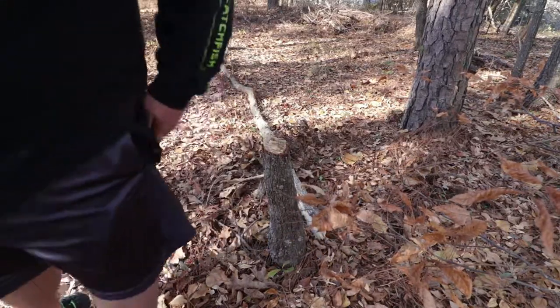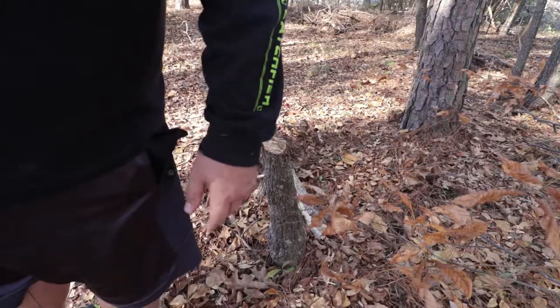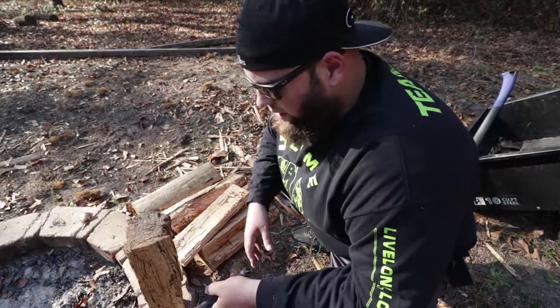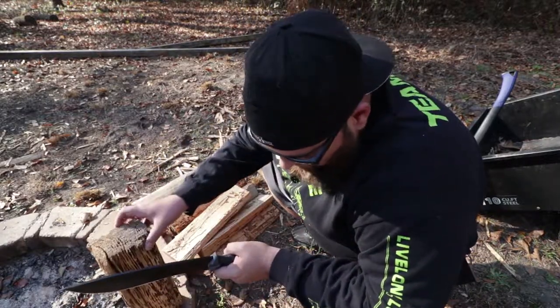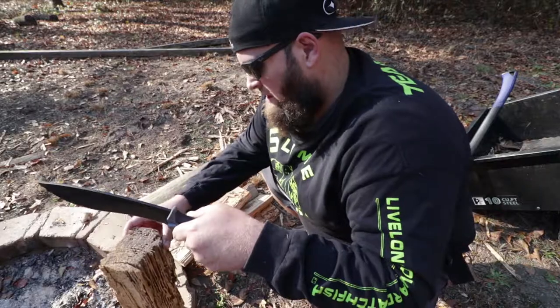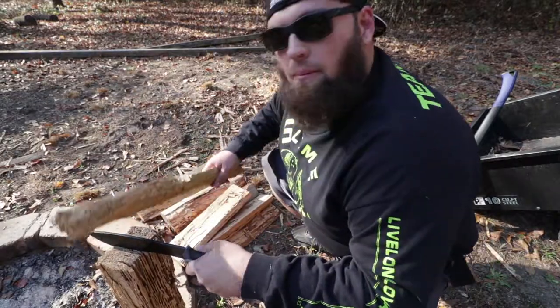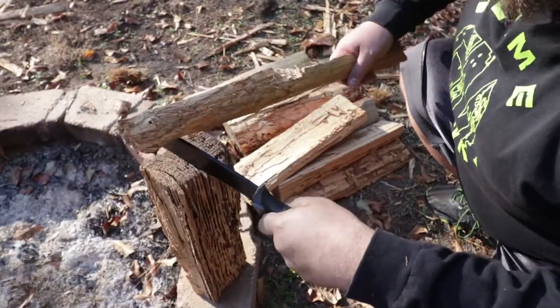Alright, so here we have some wood that we are going to baton. It's a pretty dry piece of wood and I have my baton here, so we'll see how she does.